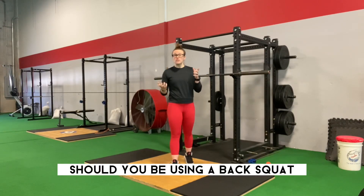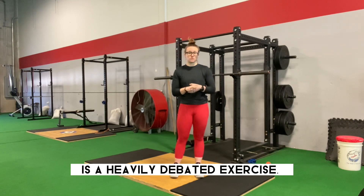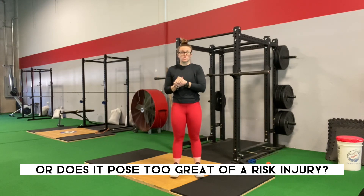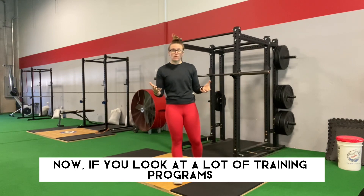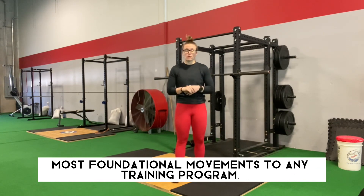Do you back squat? Better question: should you be using a back squat in your training program? The back squat, like the bench press, like the deadlift, is a heavily debated exercise. Is it necessary for training, or does it pose too great of a risk of injury? If you look at a lot of training programs and fitness professionals, they'll argue that a squat is one of the most foundational movements to any training program.